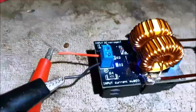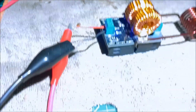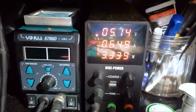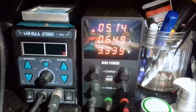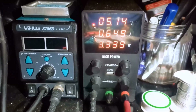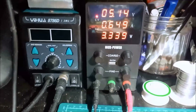The negative is connected to the negative. The power LED turns on — a blue LED. We now have 0.649 ampere at 5.14 volts, equivalent to approximately 3.3 watts.